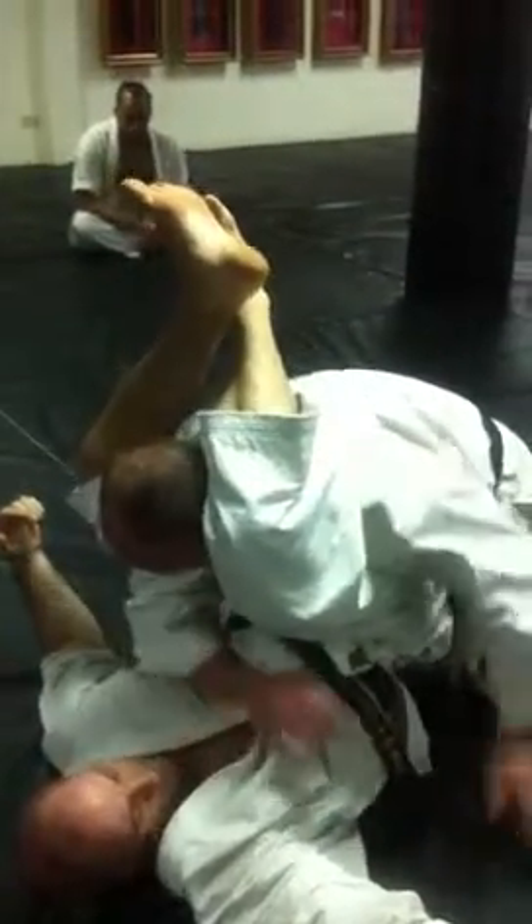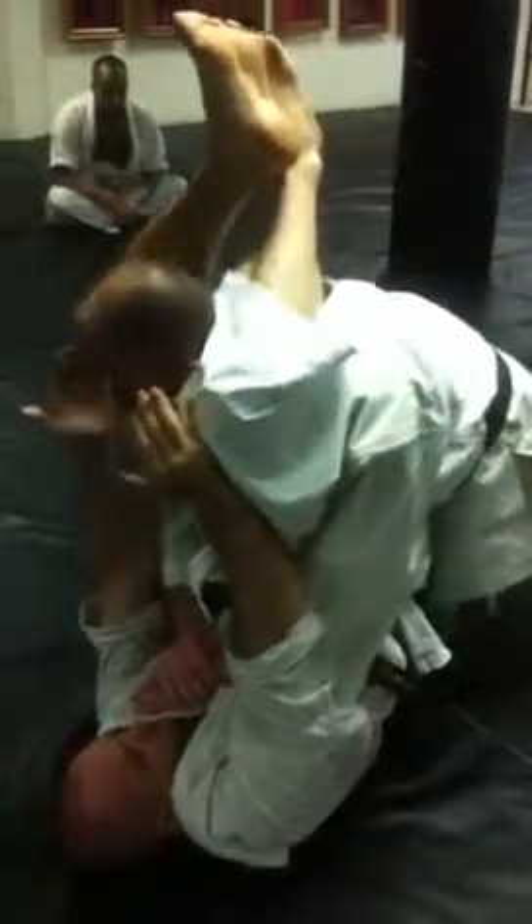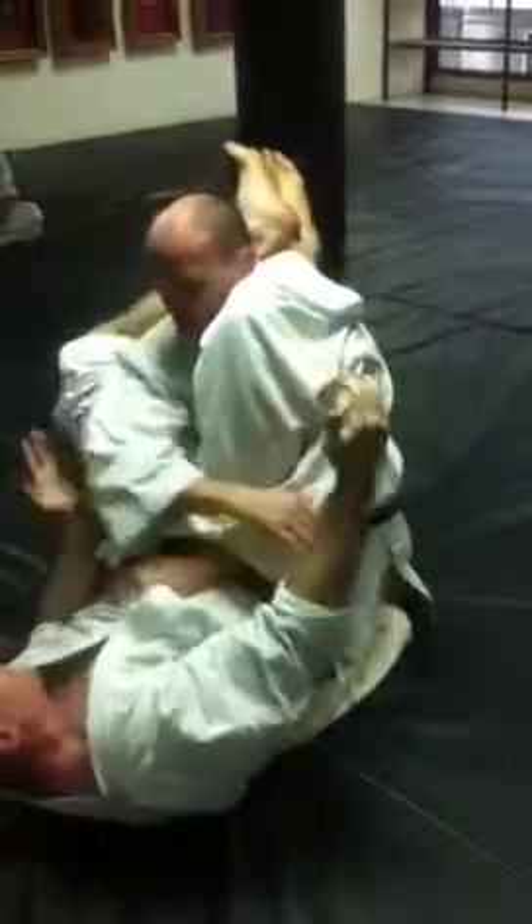Grab my head — danger. Straight away: my legs are back, which is wrong. But I'm off my belly. So I get my head, elbow back. Grab my head, my legs come up. See — he tries to push my elbow across. There you go, boom boom boom. I open the feet, elbow back.